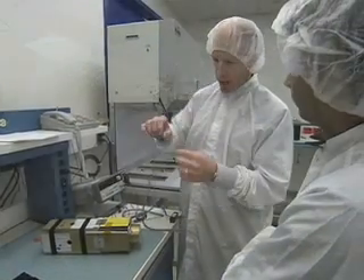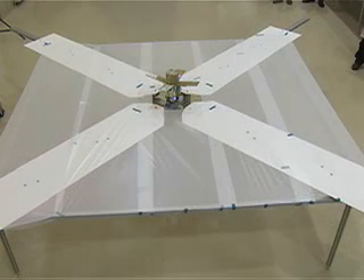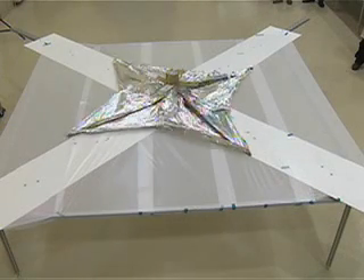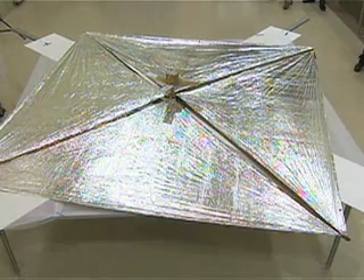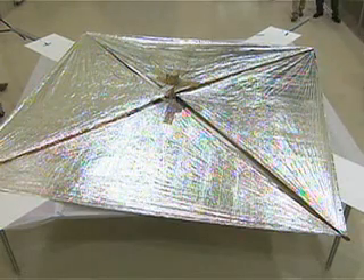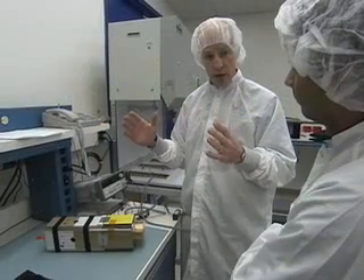It will unroll and pull it off into four different quadrants. You'll have a sail which is basically attached to the four booms and attached to the center spindle here. That sail is approximately 10 square meters in size.